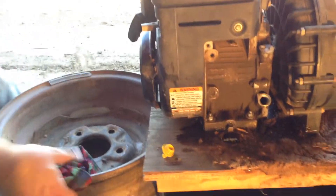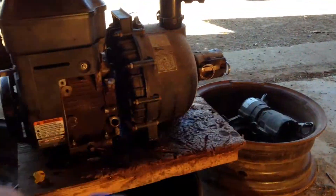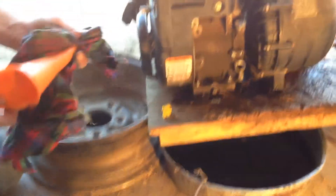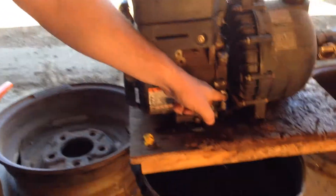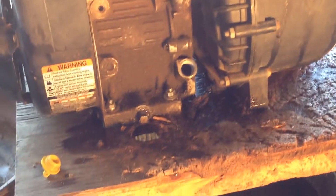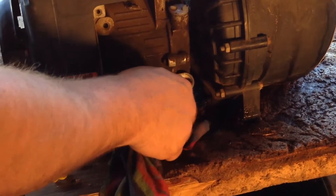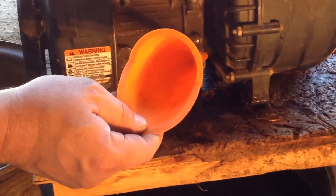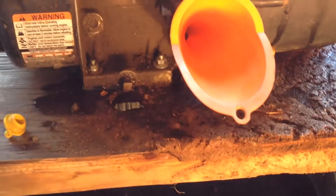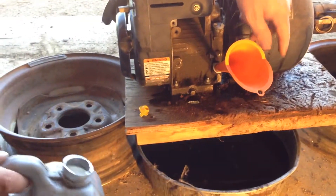Now, how do you know it's full or not? Well, when you see the oil just barely come out — or even if it comes out a little bit — then you know you have a full oil. This is a good old workhorse. This happens to be a 5.5 Briggs and Stratton — or as I call them, Briggs and Scrap Iron.